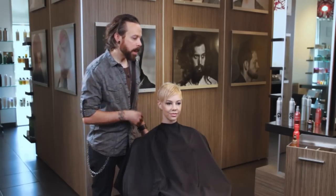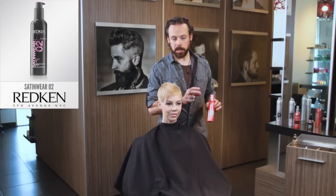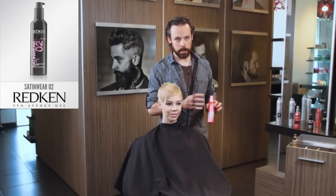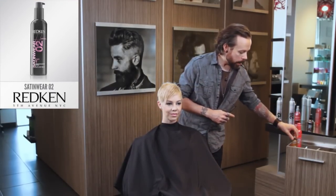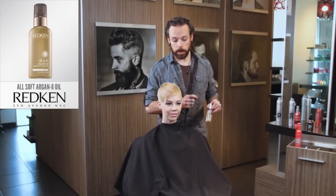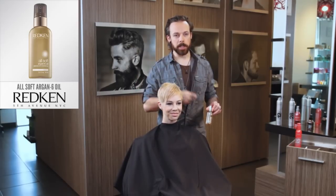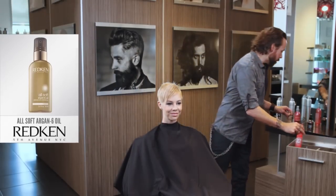I prepped the hair first with two products. I used the Redken Satin Wear to add some softness and shine. I also used the All Soft, which is their Argan Oil product, which is really incredible for reducing that frizziness in her hair — lots and lots of moisture. Those are great to prep with.